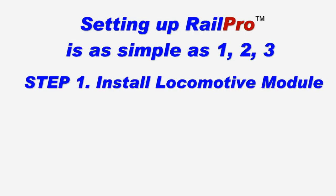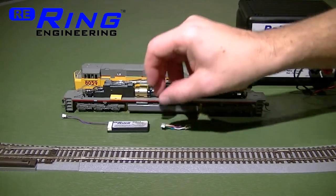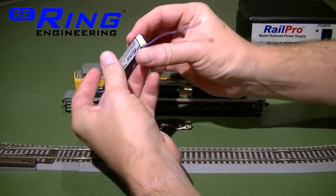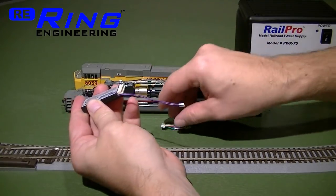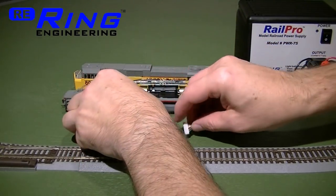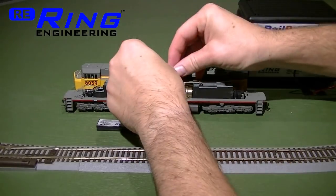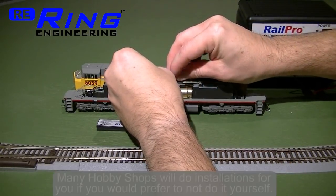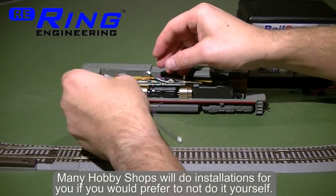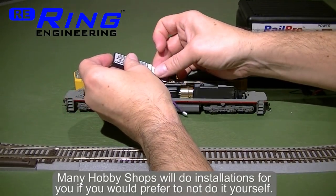The first step is to install the locomotive module. Start by removing the locomotive shell. This is the RailPro locomotive module with direct radio built in. It has a standard 9-pin plug that can be plugged into DCC-ready locomotives. This locomotive has an 8-pin DCC plug, so we're going to use a readily available 8-to-9-pin adapter harness, and then plug the RailPro locomotive module in.